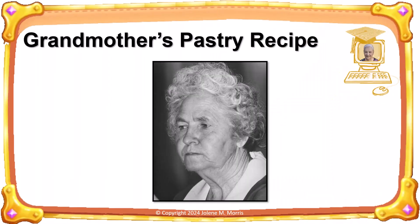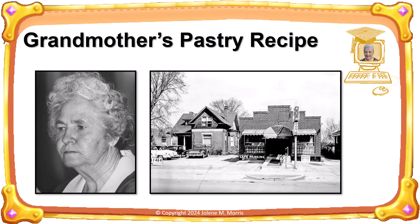My grandmother Milda Holt Murray was famous for her pies, both her meat pies and her dessert pies. She made these pies at her restaurant, the Chickadee, on State Street in Salt Lake City, and later made the pies at her home and sold them for extra income.